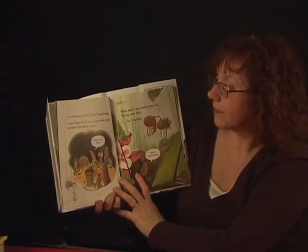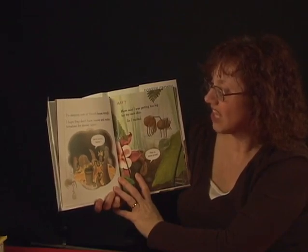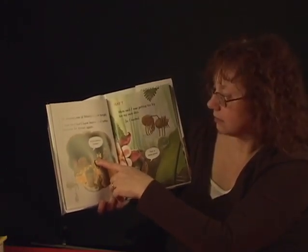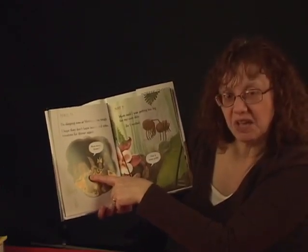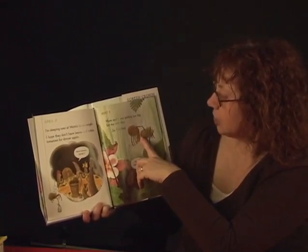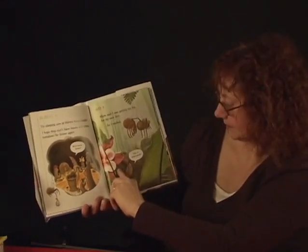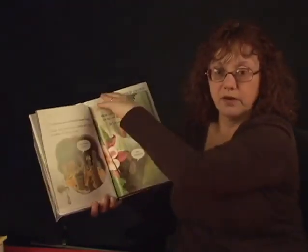April 13th. We had a vacuum drill today. I stopped what I was doing, forgot where I was going, and ran screaming from the room. Help! We're having another drill tomorrow. I guess spider had trouble with the vacuum drill. April 17th. I'm sleeping over at Worm's house tonight. I hope they don't have leaves and rotten tomatoes for dinner again. Mrs. Worm says: more leaves, spider? May 7th. Mom said I was getting too big for my own skin, so I molted. That is so gross.